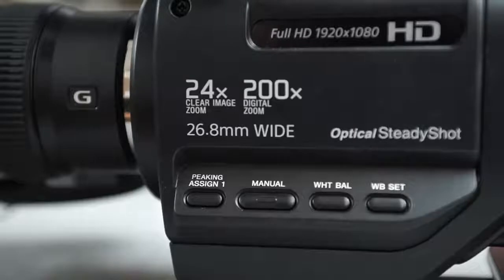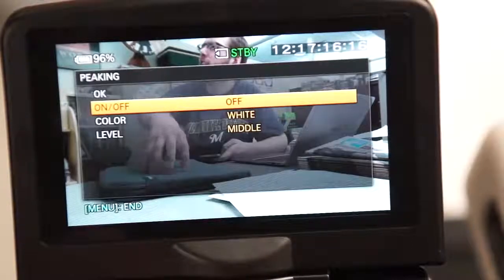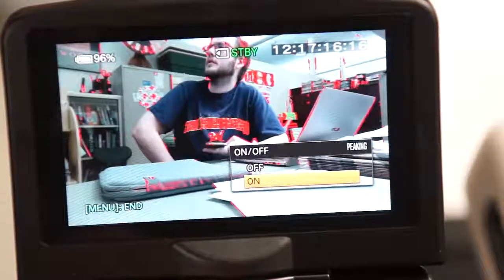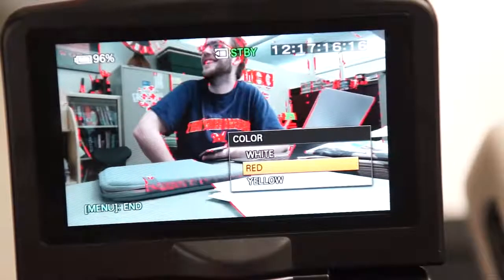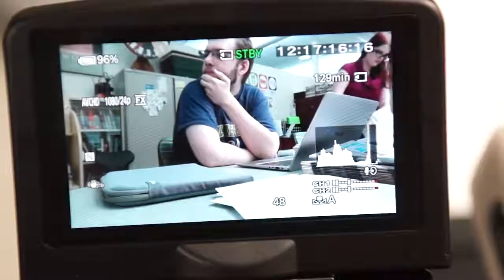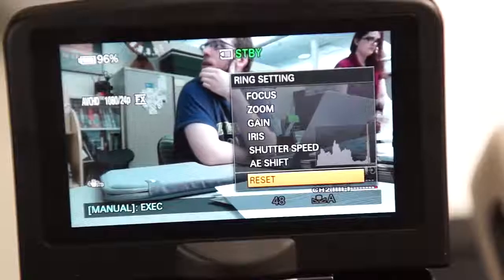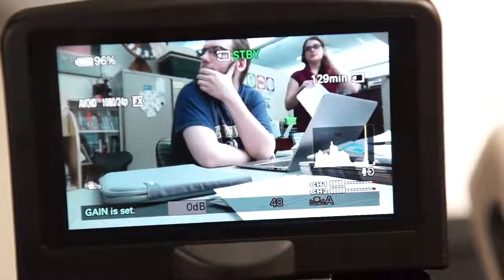On the side of the camera, you'll find four buttons. Peaking assign one — by default, this button will toggle focus peeking on and off. Focus peeking will show you what is in focus by outlining it in white. The color can be changed to red, white, or yellow in settings. This button may be reassigned in settings. Pressing and holding the Manual button will bring up a list of settings that can be assigned to the ring around the lens. Use the ring to move up and down the list, then press the manual button again to select it. Now, turning the ring will adjust that setting.